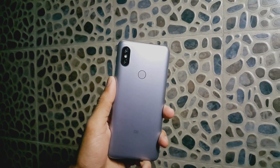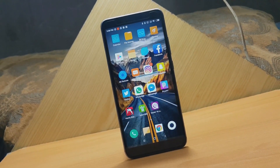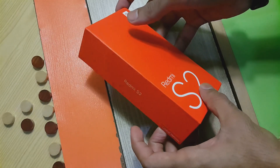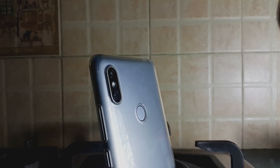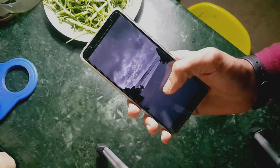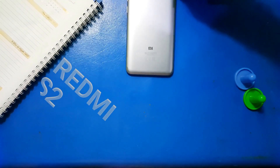Xiaomi is arguably the best brand in terms of producing budget phones with decent specs and low price ranges. Similarly, its sub-brand Redmi is no exception. Hello guys, this is Maz Mansoor from MMSTech — hope you guys are doing great. Today we are reviewing Xiaomi's latest offering here in Pakistan, the Redmi S2.